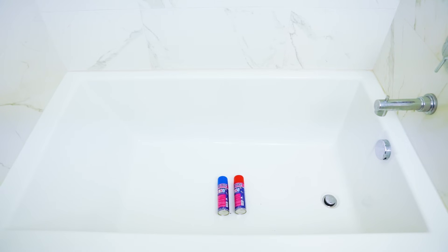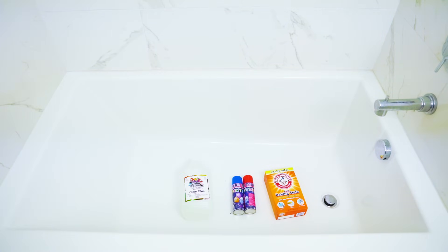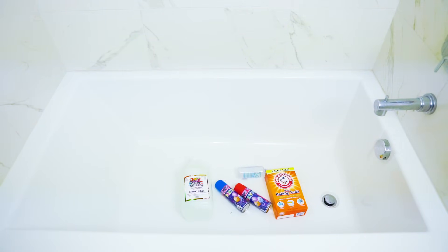We're gonna need a couple things: some silly string, some baking soda, we're gonna need lots of clear glue, and some contact solution.